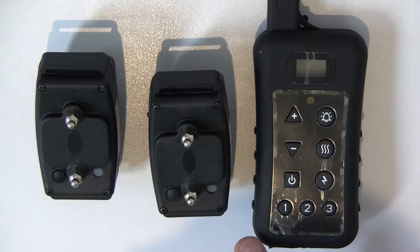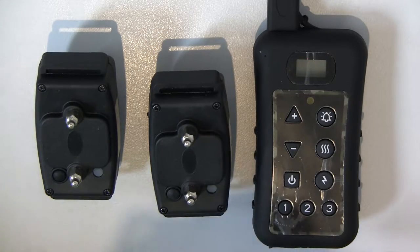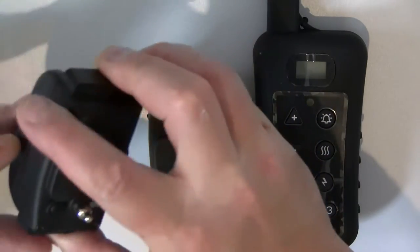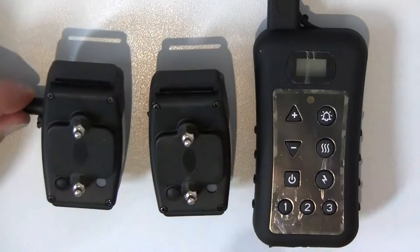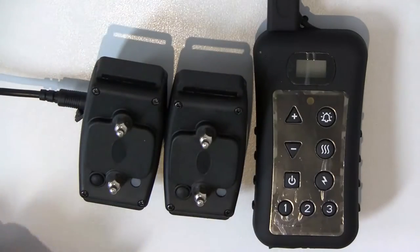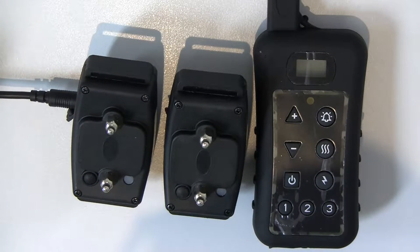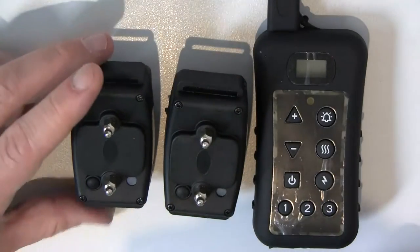So you can control three collars individually. Before you start, you must always make sure that your collars are fully charged before use, by making sure that you left them on charge for a minimum of six to eight hours first. That should be done for the remote control as well.